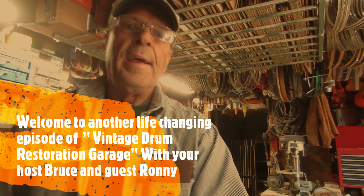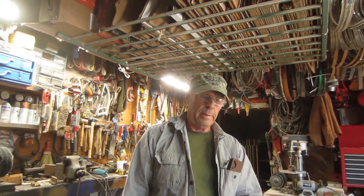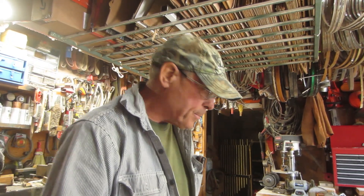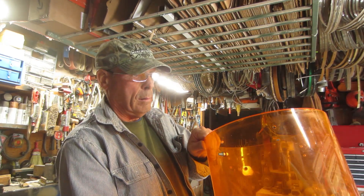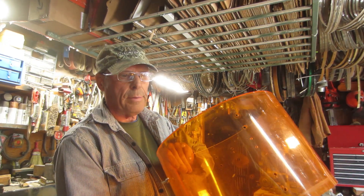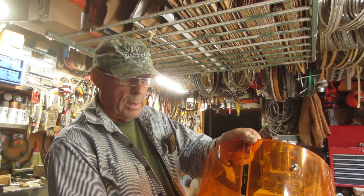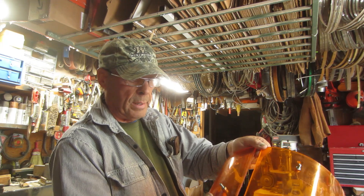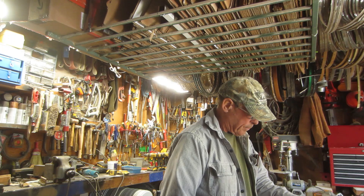Hey guys, I got another little project — a quickie. Ronnie's here and he's got a Ludwig. The delight Tom on it is broken, and he's gonna put together a jelly beans set. I said I think I can glue this for you, so that's what we're gonna do today. Hi Ronnie.